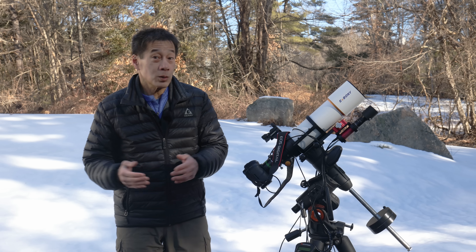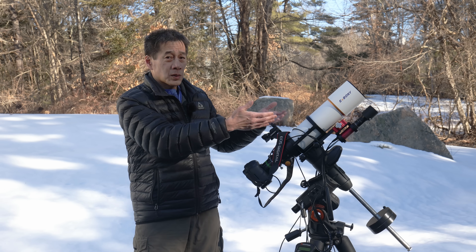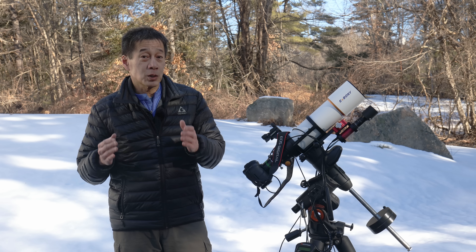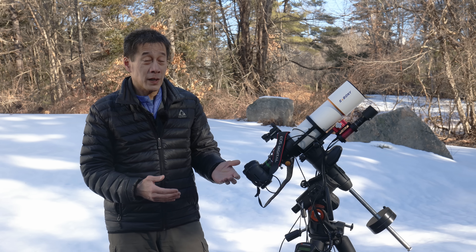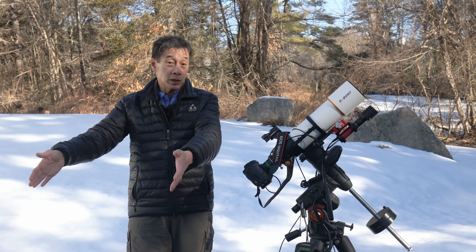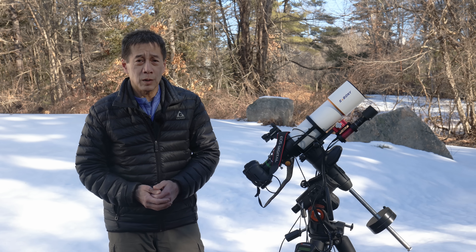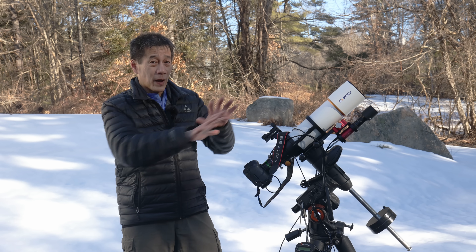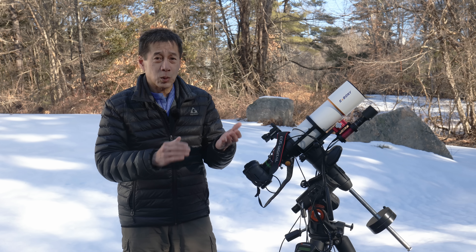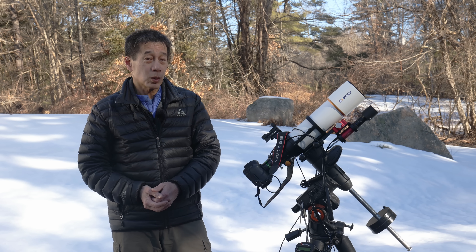I've said this many times before, but astrophotography is quite difficult. This optical tube only costs $199, but I had to surround it with almost $4,000 worth of gear just to get it up and running, and I haven't taken a single picture yet. If we were out at night, you would see a small stand with a laptop running PHD2. Astrophotography was built for Murphy's Law — what can go wrong will go wrong, and if any one of these items fails, your images will be ruined.